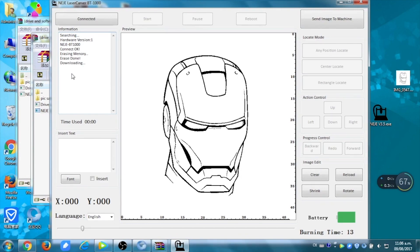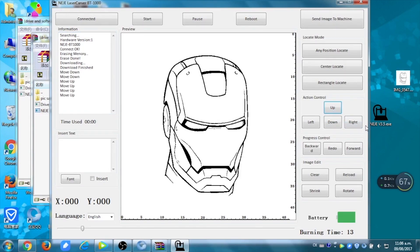When it's finished downloading, you can now choose your settings, and with the buttons up, down, left and right, you can choose the position of your design on your material. When you're fine with your position, you can now start the machine and it's going to engrave your material, and it's going to stop by itself. Enjoy!